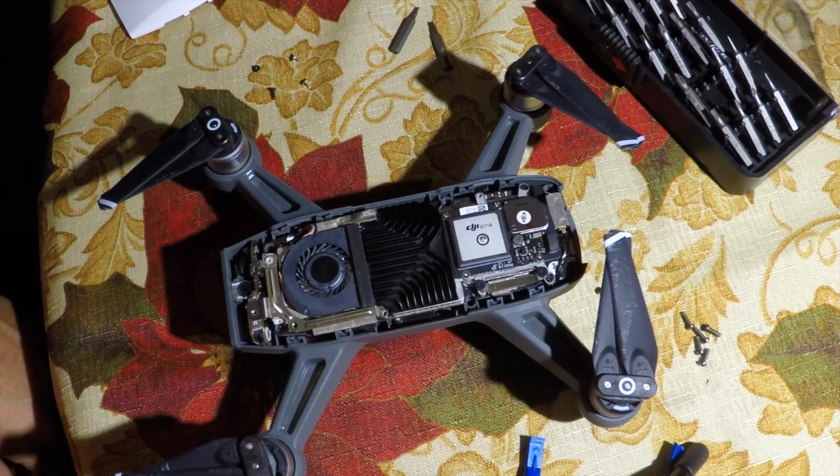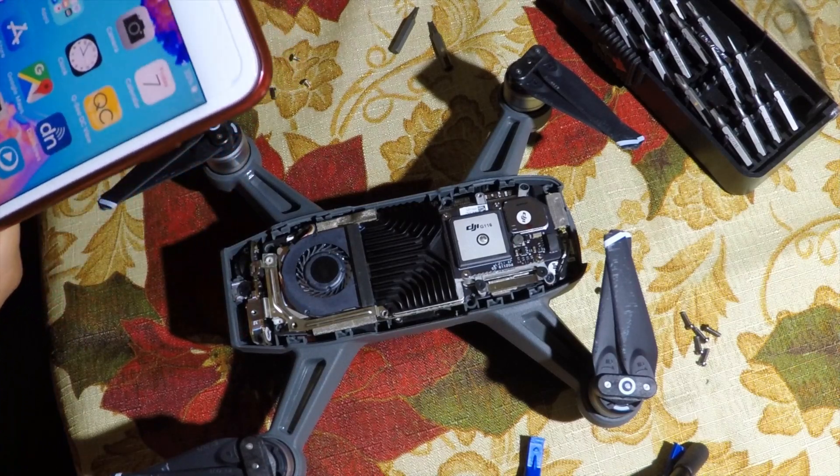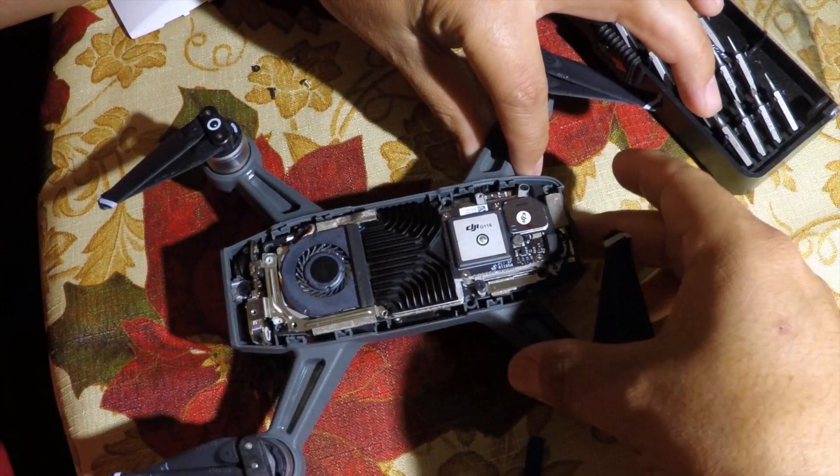Hello YouTube, thank you for watching Aerotech Tutorials. In this video we're going to show you how to fix the camera sensor in the DJI Spark.